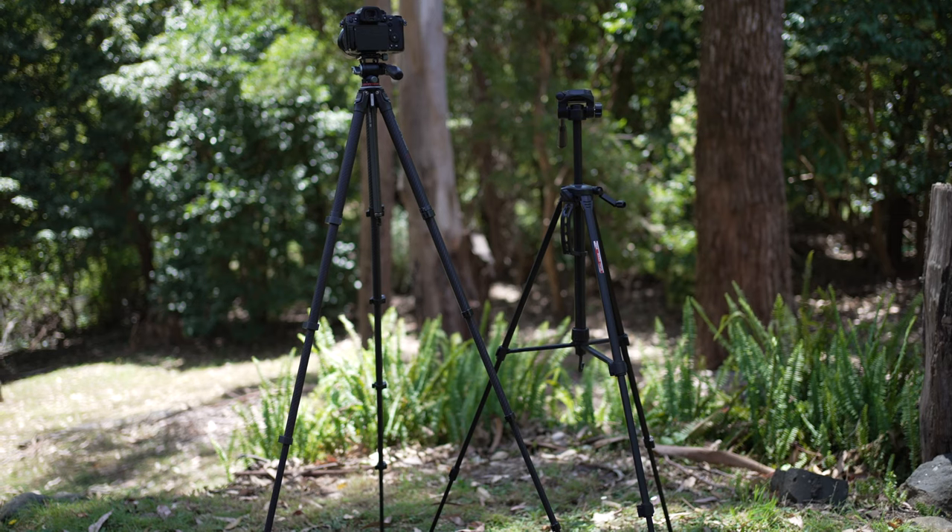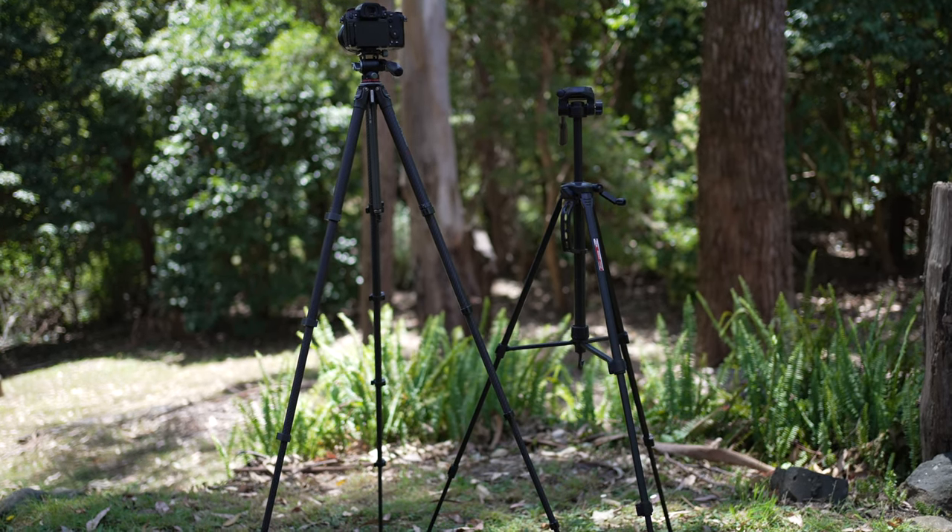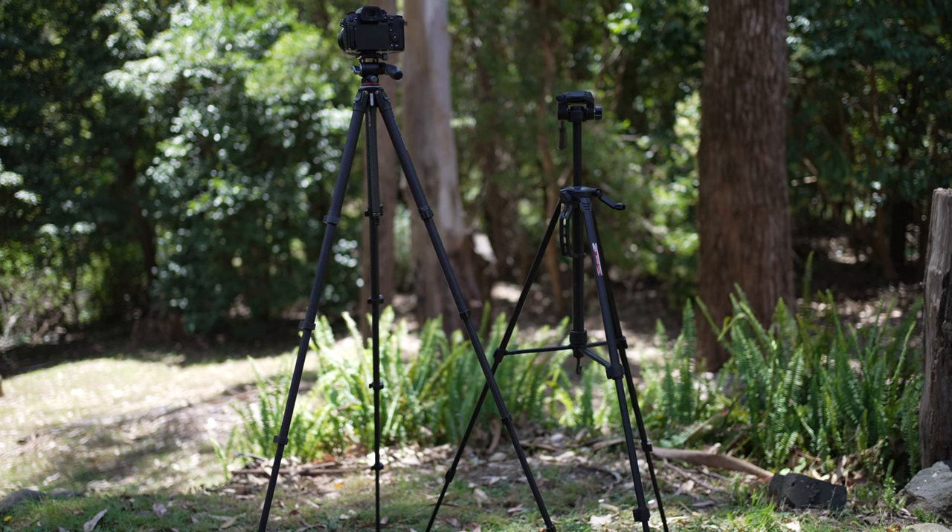While some of the tripods in my collection actually weigh less than this, they come at the expense of feeling cheap and being easily pushed over on a windy day. The Ulanzi tripod is a tank — build quality wise it's the best I've seen while still having a lightweight design.